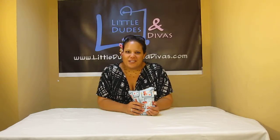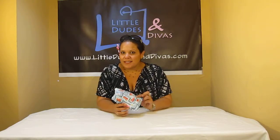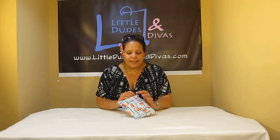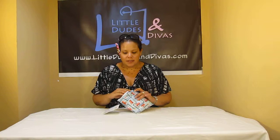Hi everyone, I'm Maya and you're watching LDD TV. Here I have the Bumpkin Snack Bag. This is their larger snack bag — it's 7 inches by 6 inches. I've been using it recently in my videos. This is one of the samples that they sent us and it's a really great snack bag.